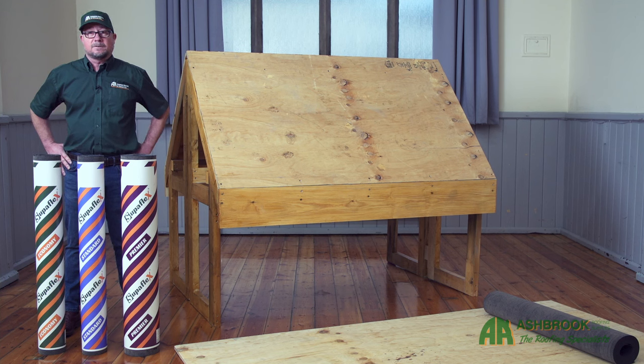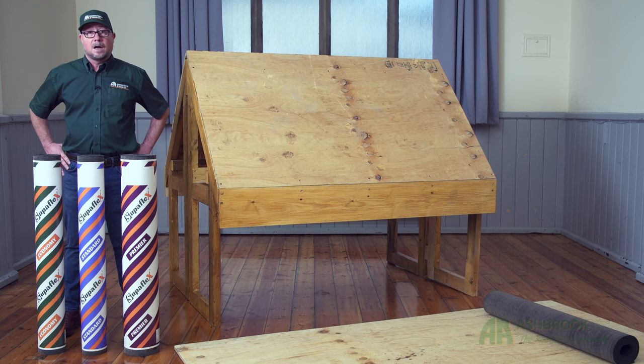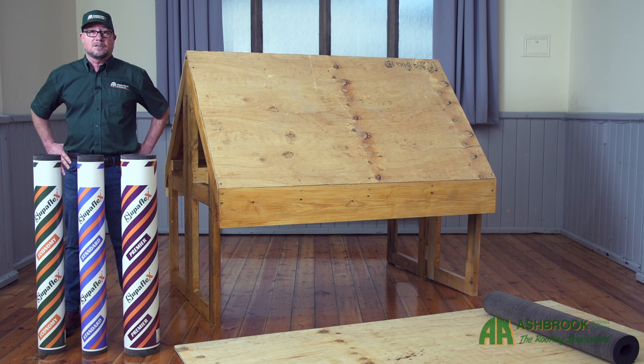So you're looking for some tips on how to fit your Superflex shed felt? Well, this video is for you. Hi, it's Matt Pet here from Ashbrook Roofing and Supplies Limited, and today we'll be looking at how to apply our Superflex shed felt — maybe to your shed, your summer house, or maybe even to your pet's kennel.